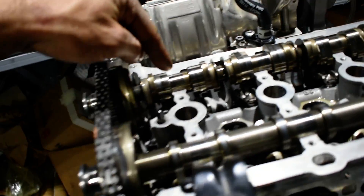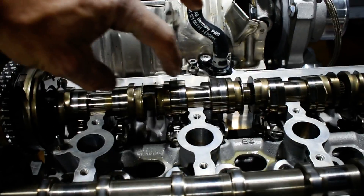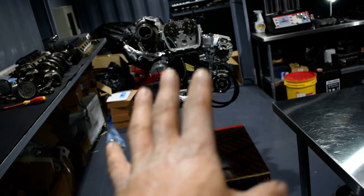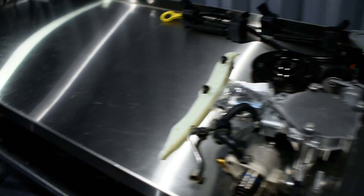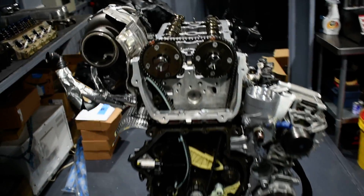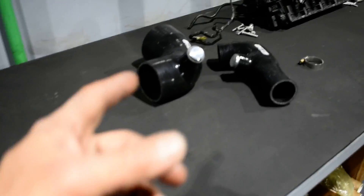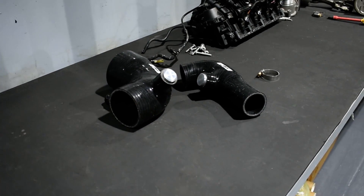I don't have the lifters yet, so I just put the camshaft in to try fitting the cylinder head cover. If you make any mistake — these camshafts move left and right — and you try to push the cover down, you can break something because the cover is aluminum and it's softer than the camshafts. It's much better to do a dry fit first, and once you're sure the position is correct, apply sealant and close it forever. But first you need the lifters — without them, you can't close anything.